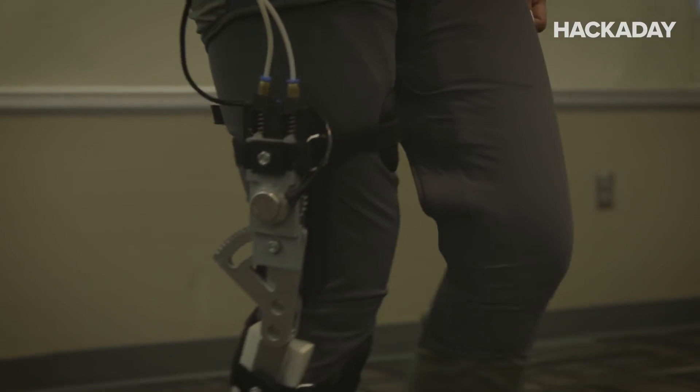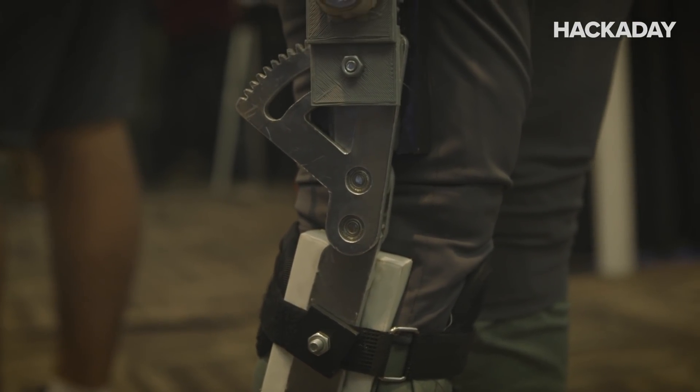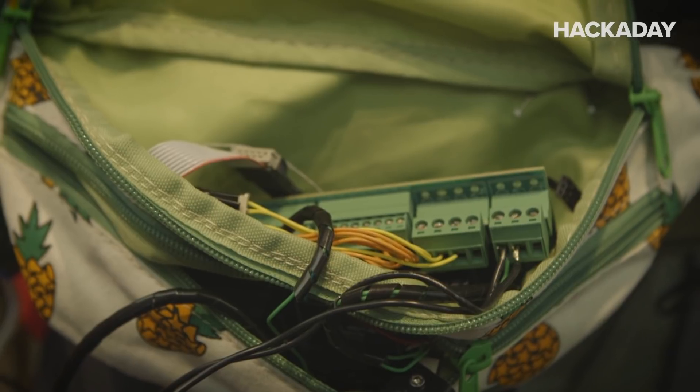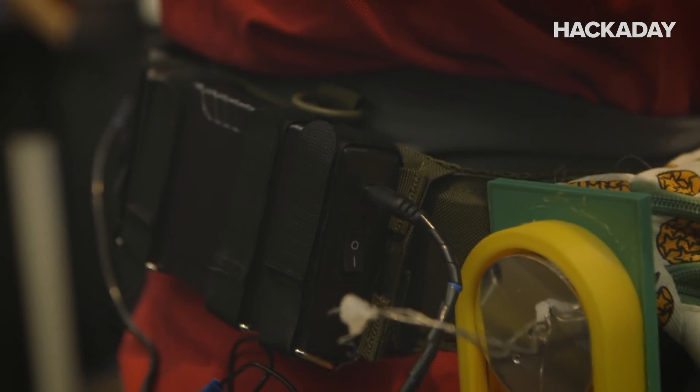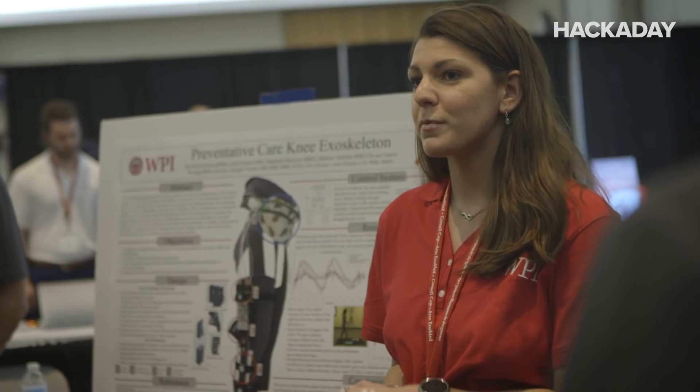My project here is a preventative care knee exoskeleton. When you put more ideas into the world, you're going to get all that information back and more. So us presenting today is only going to encourage us to keep working on our projects and give us the real ability to call people up and say, 'I know you have this idea — can we talk about it more?' We're founding a base of intellectuals who want to continue to help one another pursue our passions and these projects.